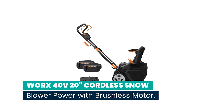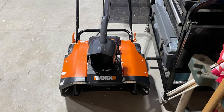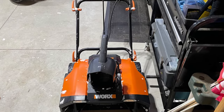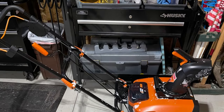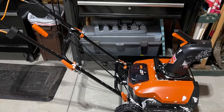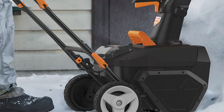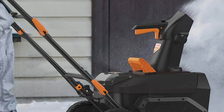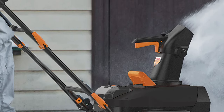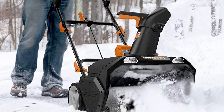Number 8: Works 40V 20-inch Cordless Snow Blower Power Share with Brushless Motor. This snowblower is powered by two Power Share batteries, giving it the performance of a gas-powered model but without its drawbacks, and the power of larger blowers while maintaining a manageable size and maneuverability. All Works 20 and 40-volt tools, outdoor power, and lifestyle products can be used with Works Power Share. It produces more power with less battery drain than brush motors and lasts longer too.